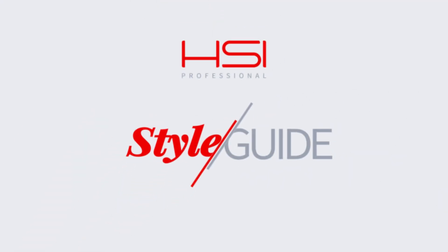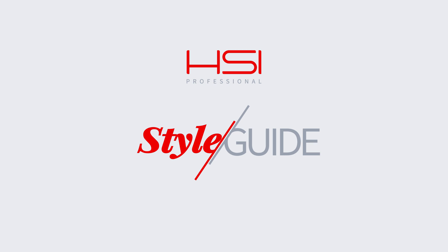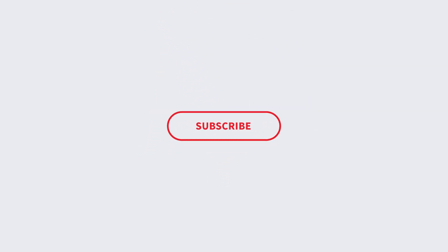And that completes my beachy waves for the summer season. Please give the video a thumbs up if you enjoyed it and be sure to subscribe below so you don't miss out on our latest videos. Thank you for watching and I'll see you again soon.